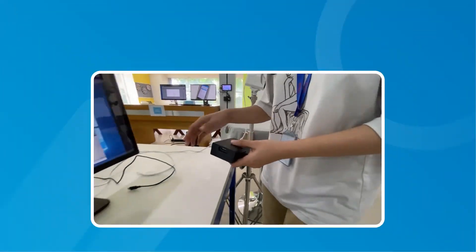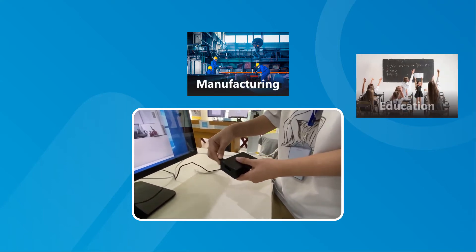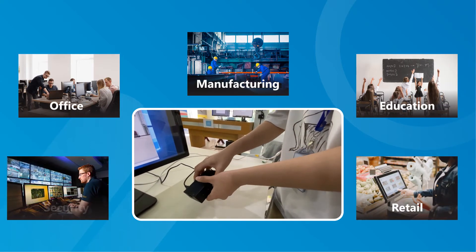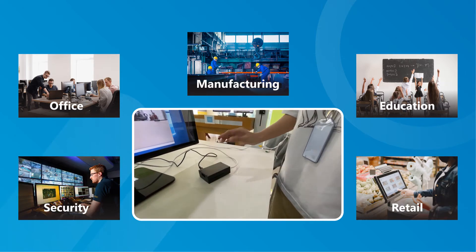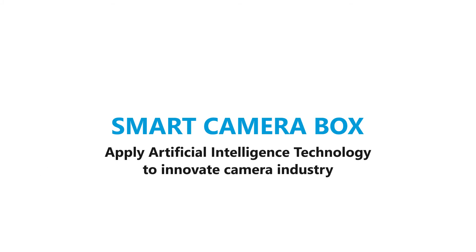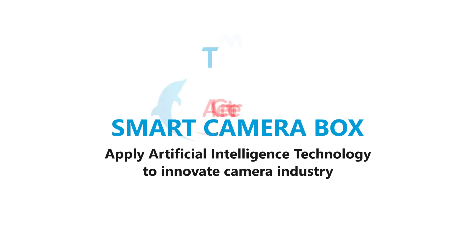Smart Camera Box can be implemented in various fields such as manufacturing, education, office, retail, or security. Smart Camera Box applies artificial intelligence technology to innovate the camera industry.